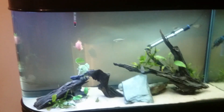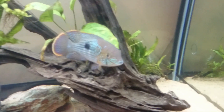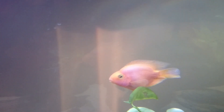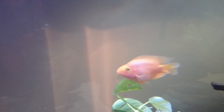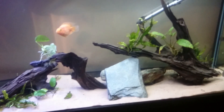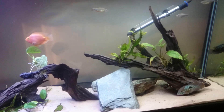I'll quickly introduce the fish while I'm here. We have what I believe is a female Jack Dempsey, a Green Terror, and also a parrotfish who's very flirty with the Green Terror even though he's not really in the mating mood. We also have three giant Danios and a bristlenose Pleco.